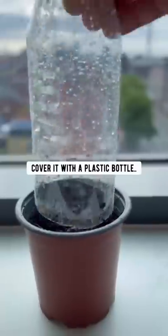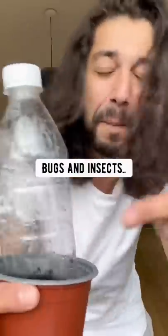then lightly water it, cover it with a plastic bottle for humidity and to protect it from bugs and insects,